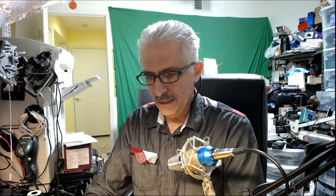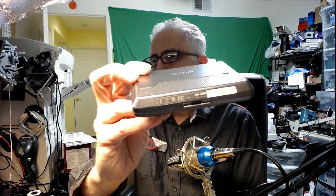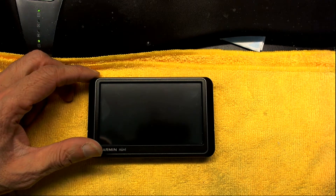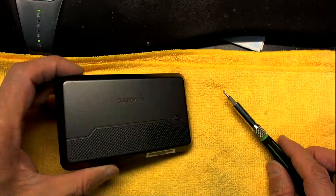Hello everybody. In this video I'm going to teach you how to replace the battery on a Garmin Nuvi 205W GPS. Here we have a Garmin Nuvi 205W which has a defective battery. The first thing you need to do is find a screwdriver with the correct tip, which is a star-shaped screwdriver that matches the screws on the back.